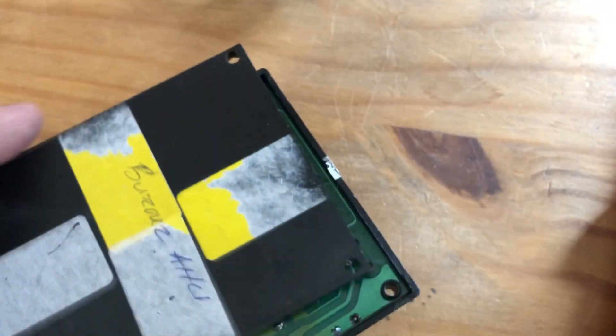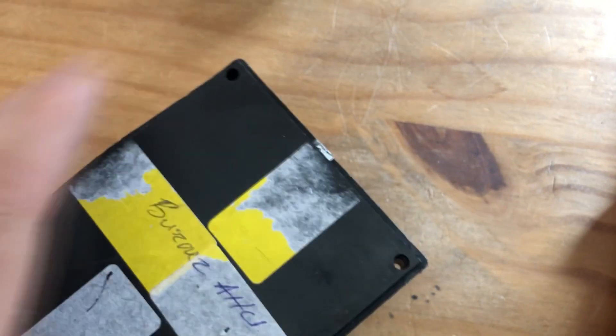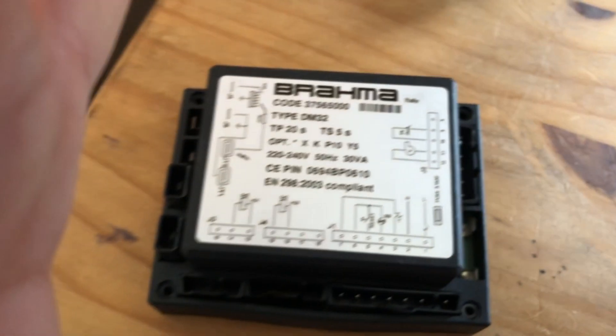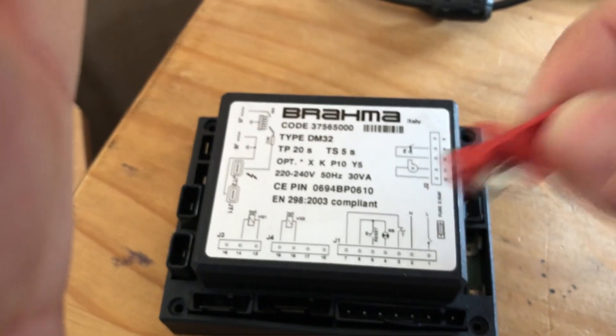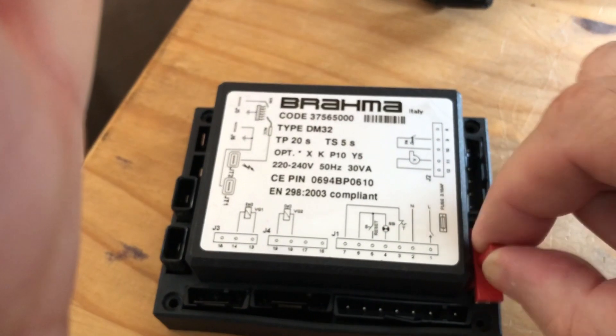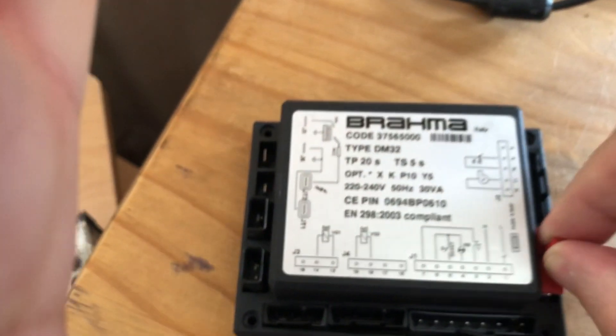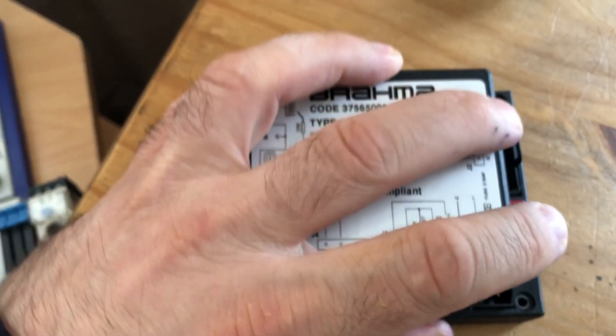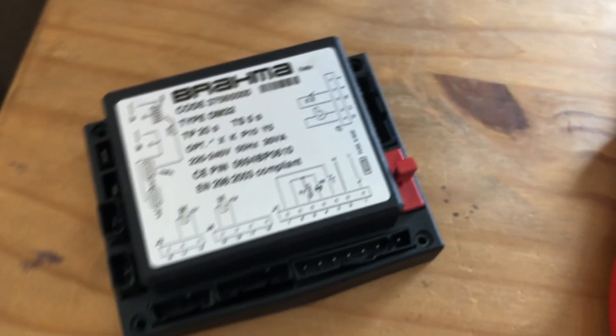A disaster can happen if you reach the lower or upper flammable limit. Now I'm going to put this back to show you how easy it is — you don't have to open all this. The first thing you can do is just pull out the fuse like that — you don't have to do anything else. Then check the fuse with your multimeter and if it's alright, put it back and try the unit again.